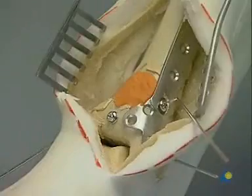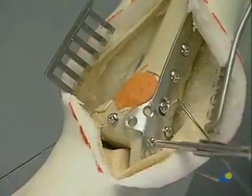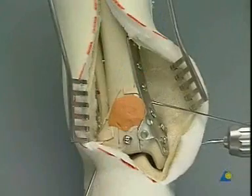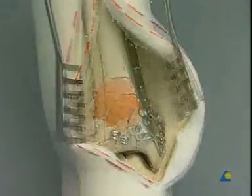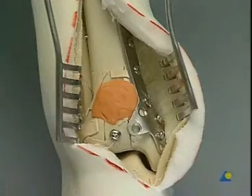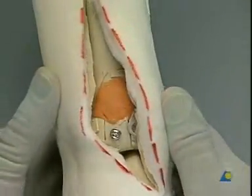Finally, the plate is fixed to the shaft by three 3.5 millimeter cortical screws. Once all screws have been tightened, the K-wires are removed. Another x-ray control should be made. The wound is irrigated and finally closed with a very gentle suture technique.